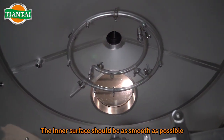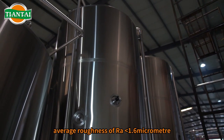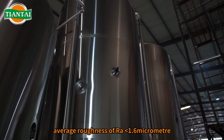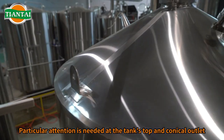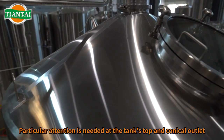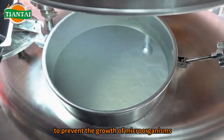The inner surface should be as smooth as possible, with no visible gaps under a microscope. To ensure optimal quality, the surface polish should achieve an average roughness of RA 1.6 micrometer, preferably below 0.8 micrometer. Particular attention is needed at the tank's top and conical outlet, where the surface must be smooth to prevent the growth of microorganisms.